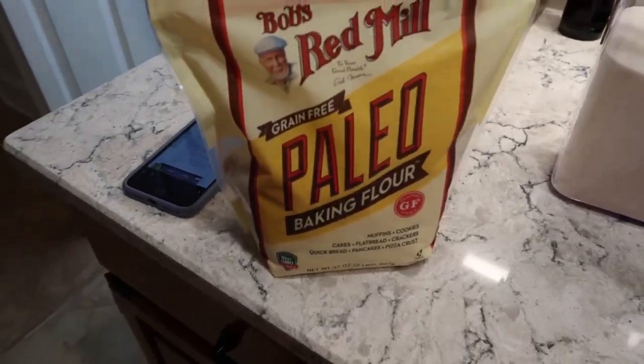Of course I'm making another banana bread — this wouldn't be a vlog if I wasn't doing that. It's obviously quarantine and we ran out of the Bob's Red Mill one-to-one flour; the stores are empty. But my dad was able to find Bob's Red Mill paleo baking flour, so we're gonna give it a whirl. I'm gonna do it the same exact way I normally make it — I think it's like a cup of flour. I'll use the same recipe I had linked in my last video. It should be fine; maybe I'll have to cook it a little longer. The bag says muffins, cookies, cakes, flatbreads, crackers, quickbread, pancakes, pizza crust — so it seems like it'll probably be fine.